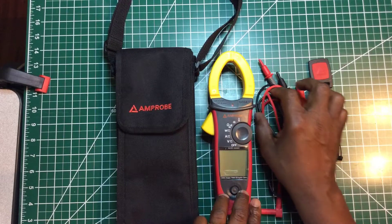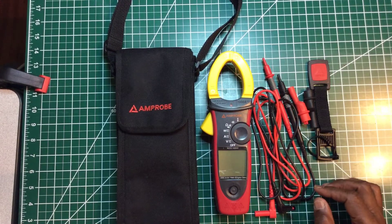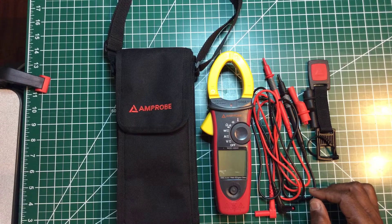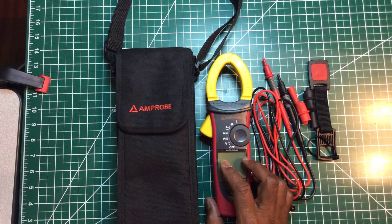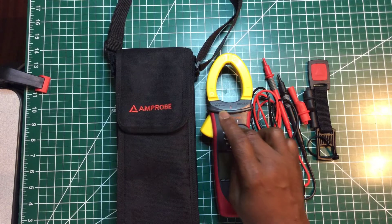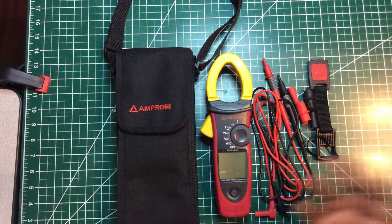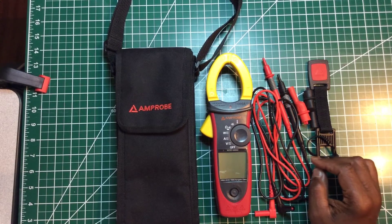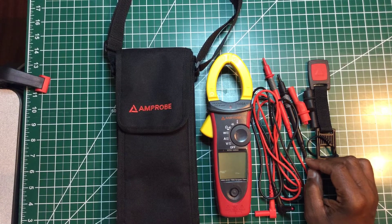Amprobe is a name and a company that's been around for quite a while. I never heard anything bad about Amprobe. This is my first time owning one, though I also have one of their multimeters. The Fluke Corporation acquired Amprobe a couple of years ago and took Amprobe under their wing — Amprobe is now a division of Fluke.